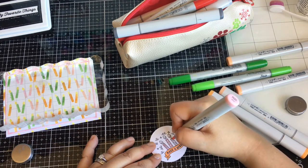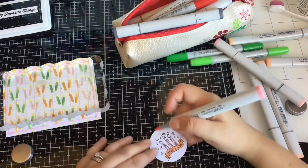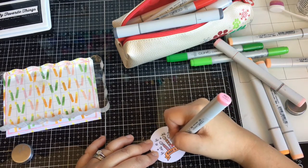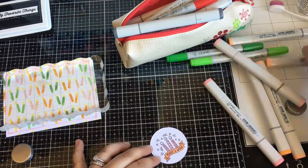I do ink blend another panel for the inside of my card — you'll see in just a bit. I should do that all the time for all my cards.